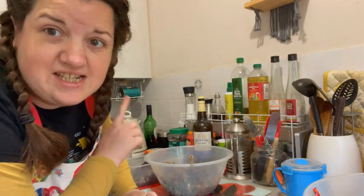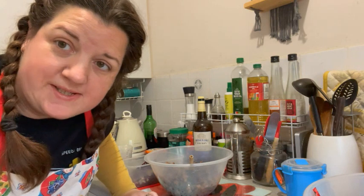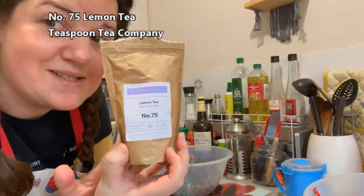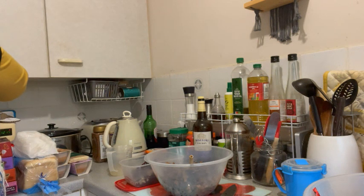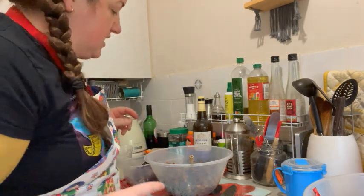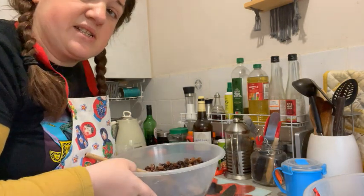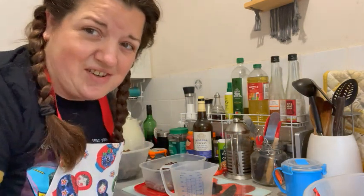That's the Christmas cake mix done. You might have noticed I was using tea this time — we're going over to my dad's on Christmas Day so I get to experiment. I'm using Lemon Tea No. 72 from Teaspoon Tea Company, which is an independent tea retailer near where I live. I usually use brandy and soak the fruit for a few days. The Christmas pudding I'm sticking to what I normally do and using sherry.